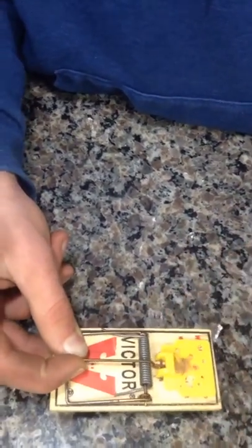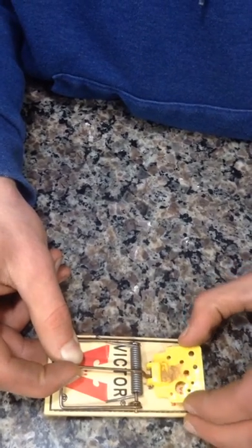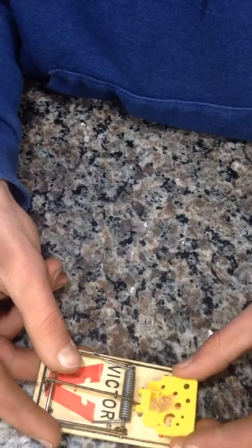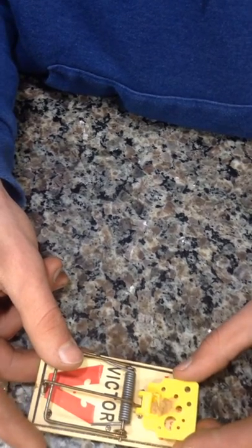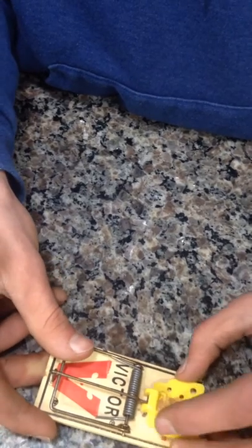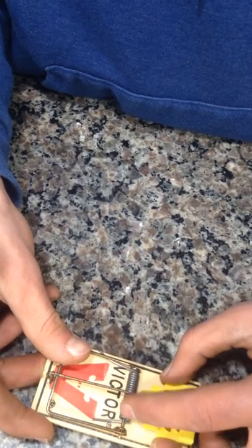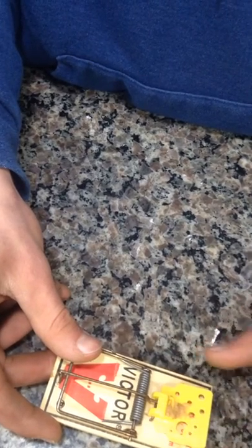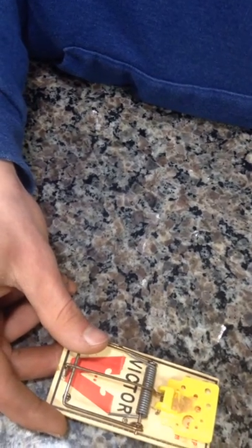Just kind of hold it like that, bring the cheese up, and start letting go of the bar until it starts to tighten. Try it in different spots. Keep letting off the bar.